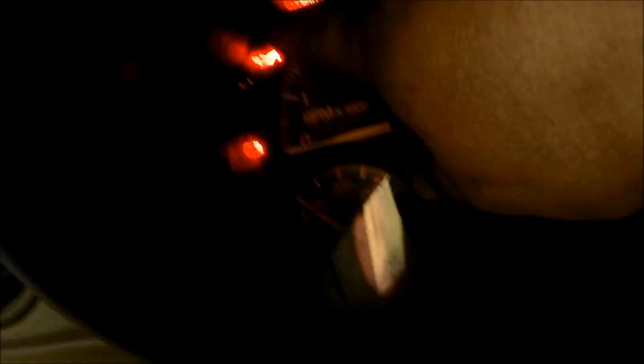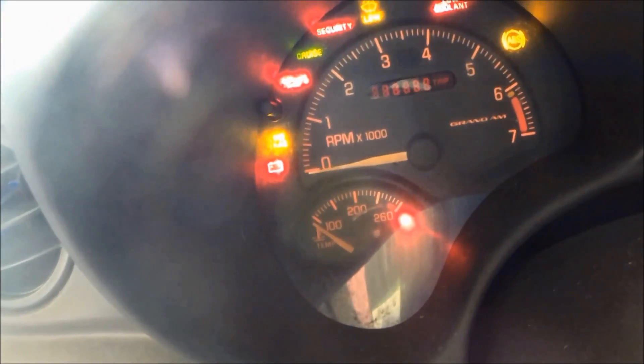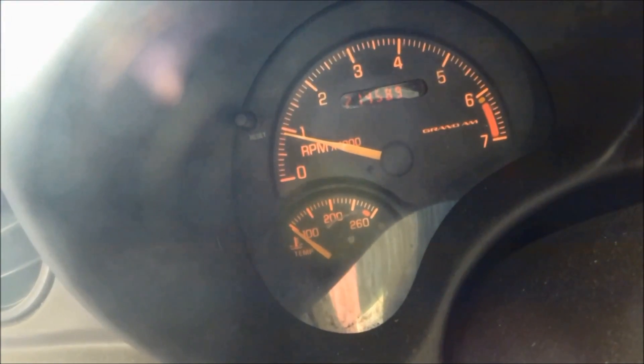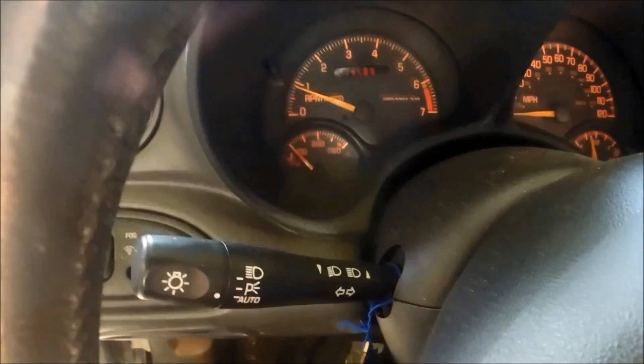You'll notice the red oil light when you first start the car — that's going to be on for a couple seconds. You want that to turn off. If it doesn't, you either have not enough oil, a massive leak, or another issue. It should turn off within five seconds. You can see ours is already off.